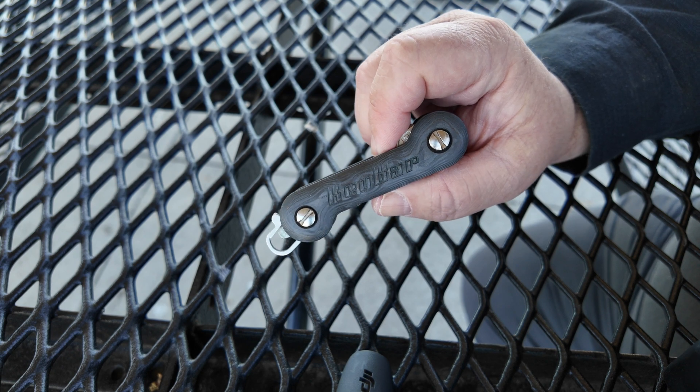It works well. These tweezers — I didn't think they'd work as well as what they do. They work well, they really do. They're as good, if not better, than any tweezers you'd buy at the dollar store. Just fantastic little tweezers. They have a decent little tension to them. They have a decent little bite to them.